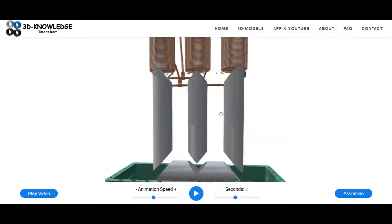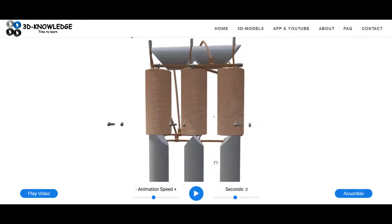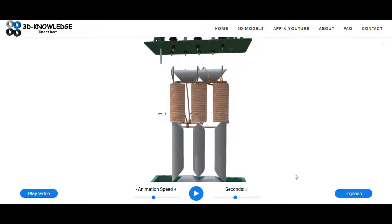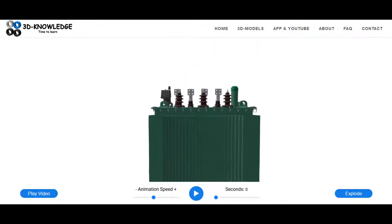That's each of the main parts for a hermetic transformer. I encourage you to go to the website and have a look yourself.